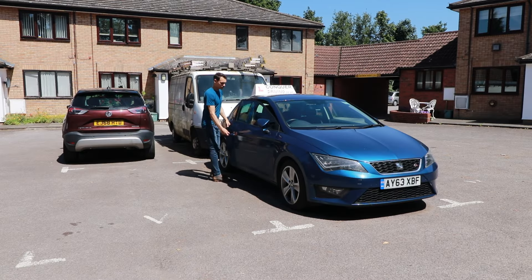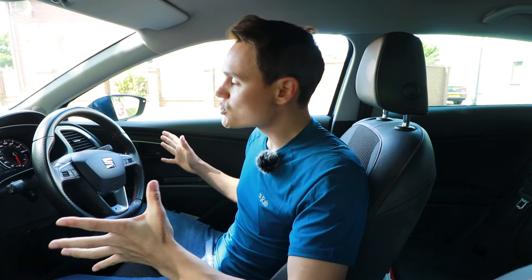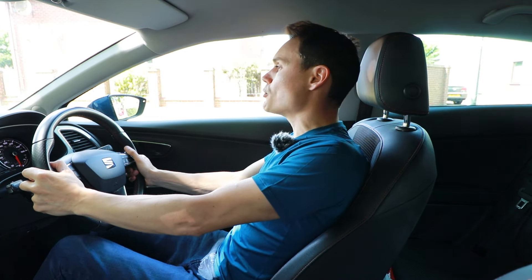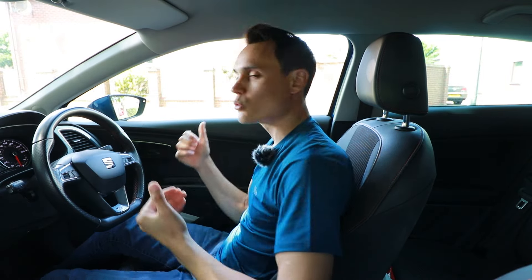Do you ever get that clunk when you push the clutch down? I'm not talking about lifting the clutch up. I'm talking about when you're driving along, you push the clutch down to change gear, but a clanging sound comes from your engine and a jolt goes through the car.